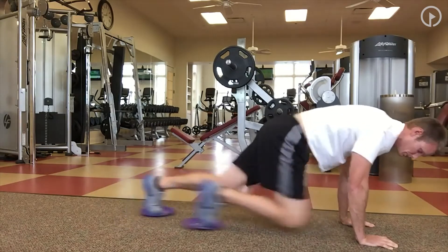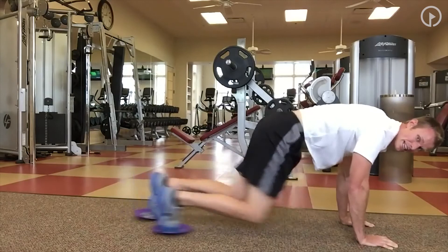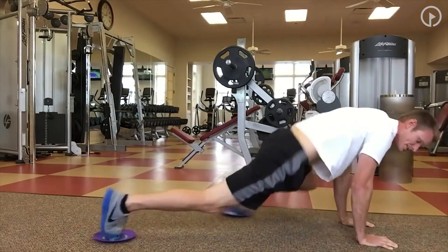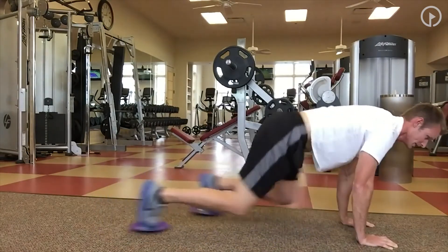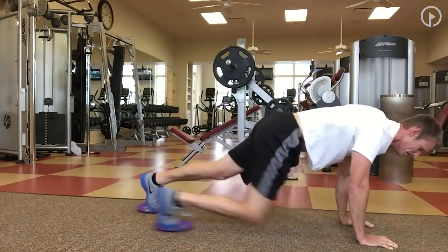From there we're going to go to a mountain climber — core nice and tight. We're going to do ten on each side. My knees are in and I'm going to kick them out, going through that. Try not to rotate side to side.